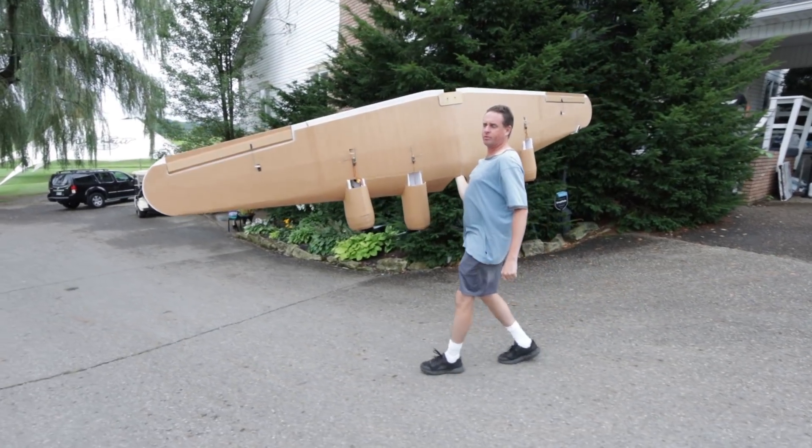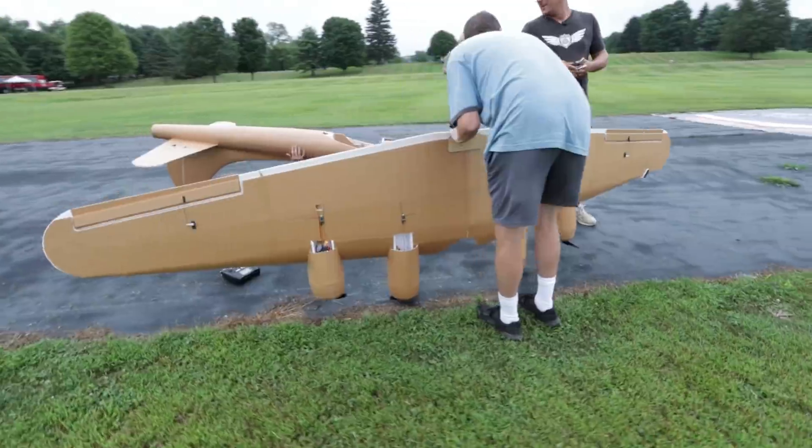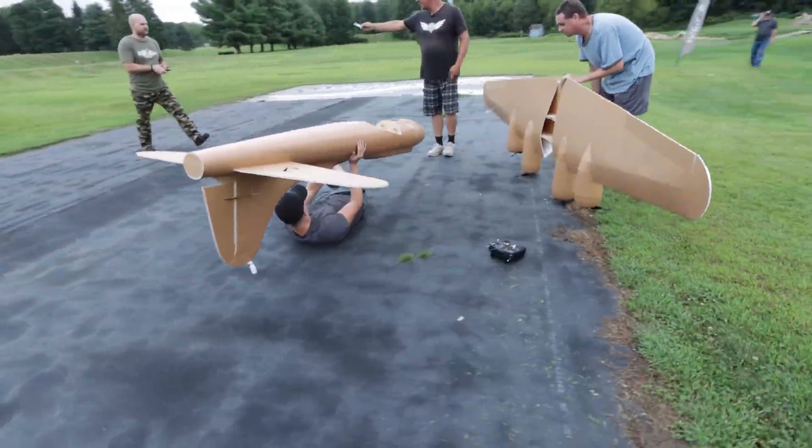This B-17 is so big we can't get it out the door. We've got to disassemble it, take it out to Ready Board Runway, then reassemble it, and then it's finally going to be ready for its first flight.